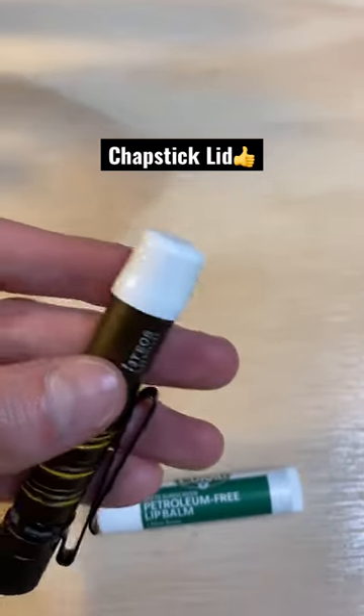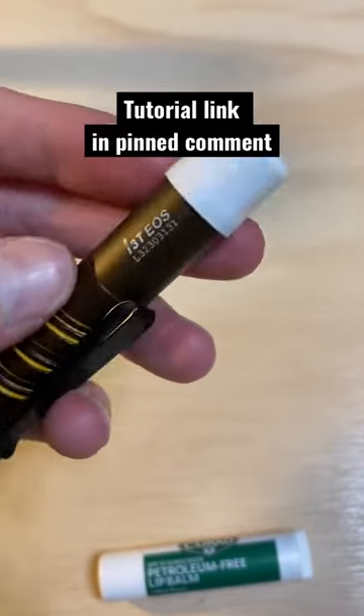If you want to know how I get this to fit on really well, I'll link a video in the pinned comment on how you can make this fit.